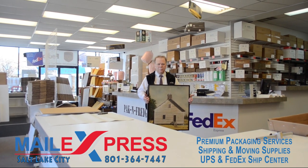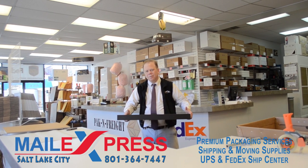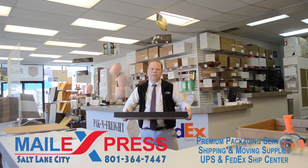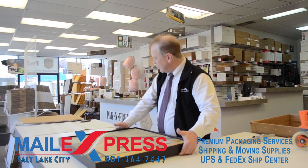Hi, my name is Paul. I'm here to show you how to package a painting. I've been doing packaging for over 29 years, so this should be pretty simple for me.